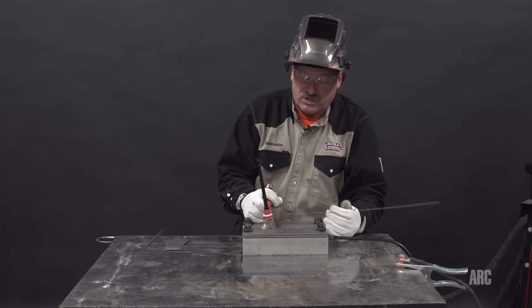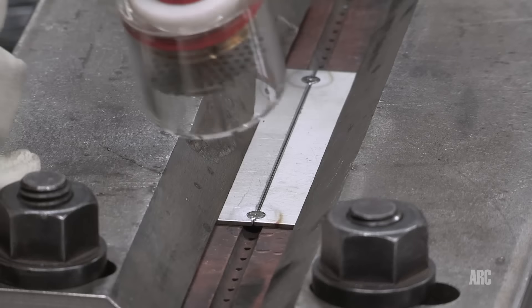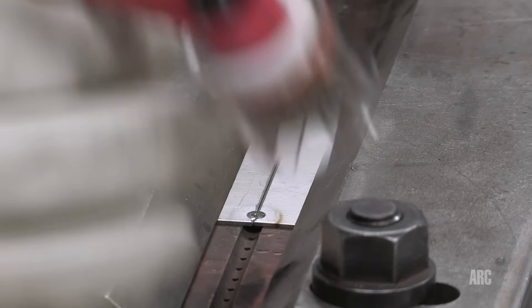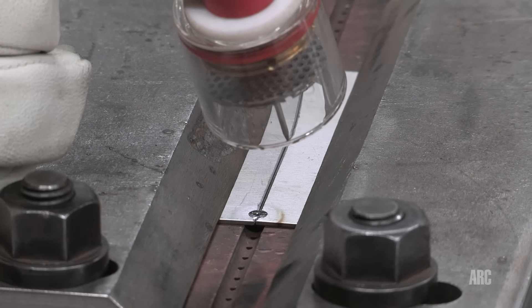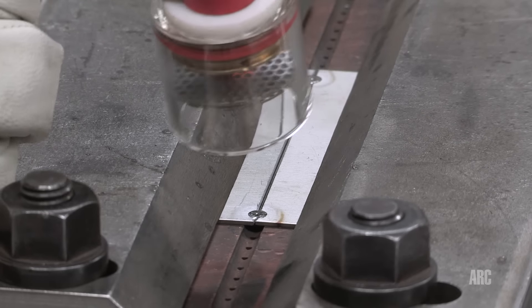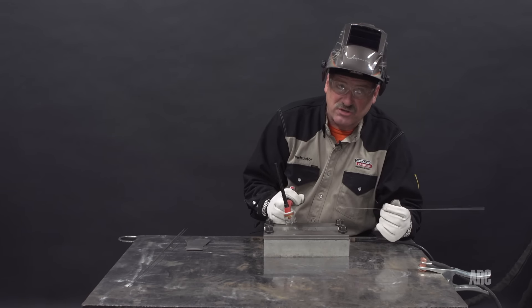In some cases I would use a trailing cup, but today I'm not going to. I'm using this large gas lens and because I'm down in this trough, the argon kind of floods that area and I think I'll be able to get a color-free weld without using a trailing cup. I'll start at the beginning and weld right through — this will be a full penetration butt weld.